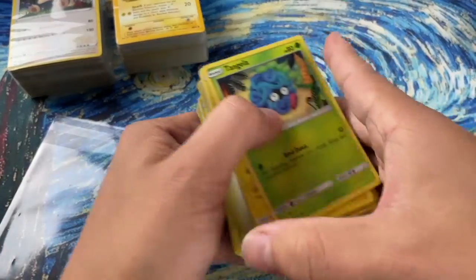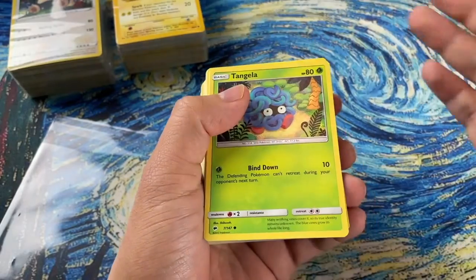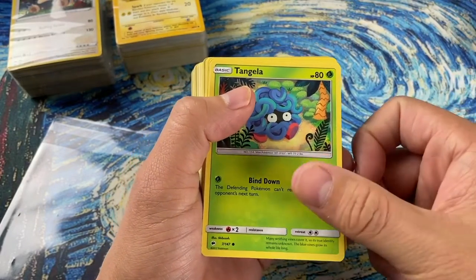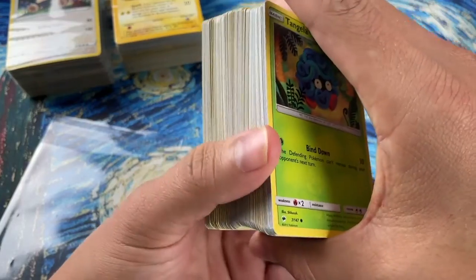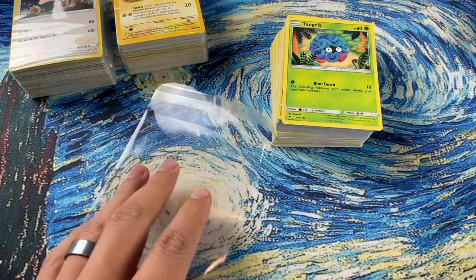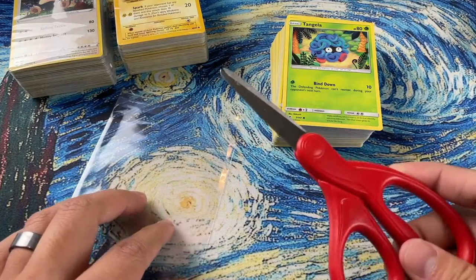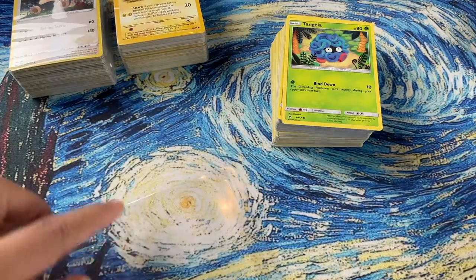Now what you want to do is count out a hundred cards. These are all just a mix of common and uncommon cards. I always like to put something cool up on the front. So you've got your hundred cards, your slab sleeve, and your scissors. If you want, you can have a ruler as well and measure out five inches from the bottom.